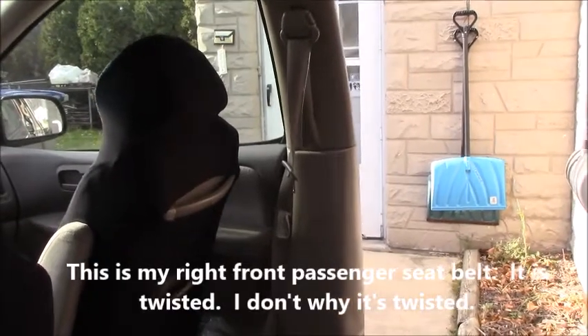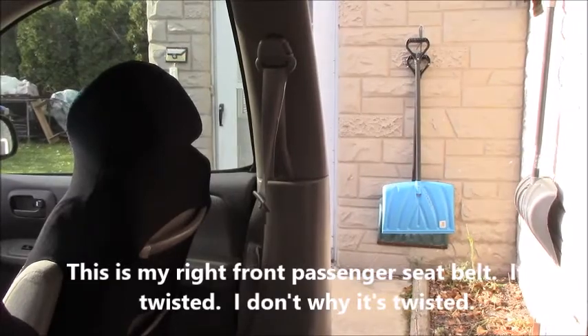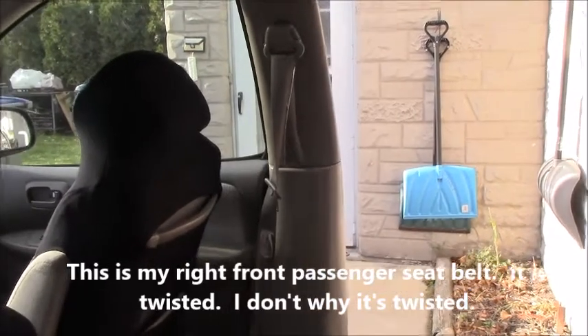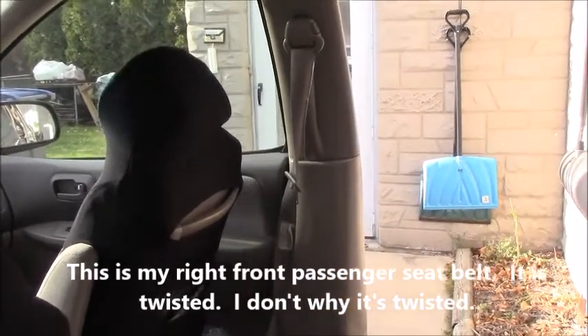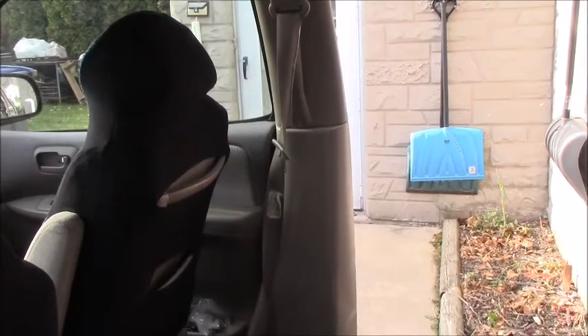This is my front right passenger seat belt. It's twisted. I don't know why it's twisted.